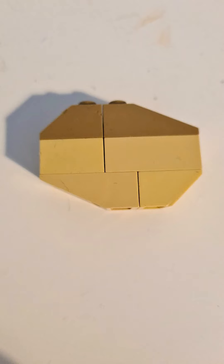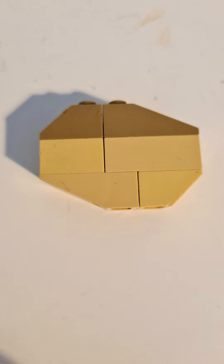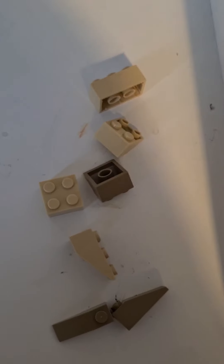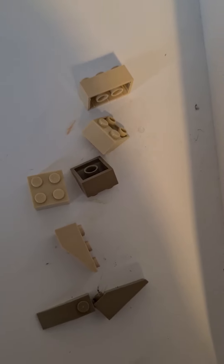Sup guys, this is Potato Pro and I'm gonna show you how to make a Lego potato. It's gonna show you all the instructions. So let's get building. These are all the pieces you'll need to make your Lego potato.